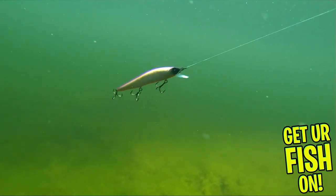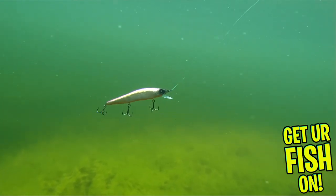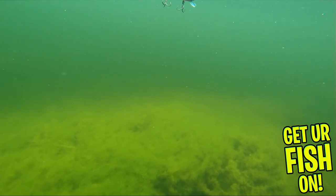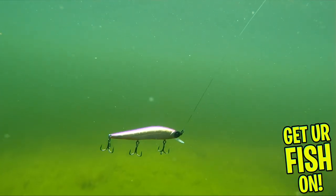The Provoke is four and one-eighth inches in length and weighs one-half ounce. It is available in 41 colors — I'm not joking, 41 colors. Retail price is $12.99 to $14.99, and I think the price difference is for the newer colors coming out soon.